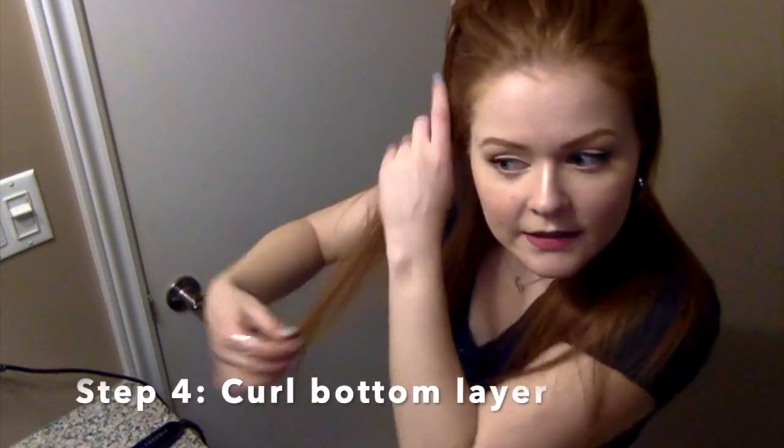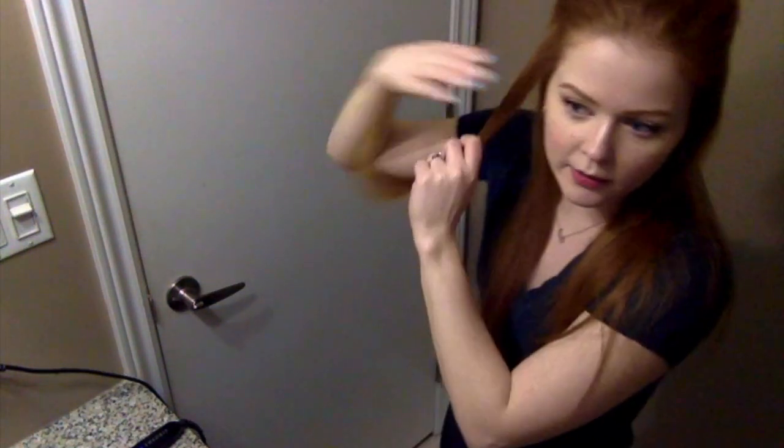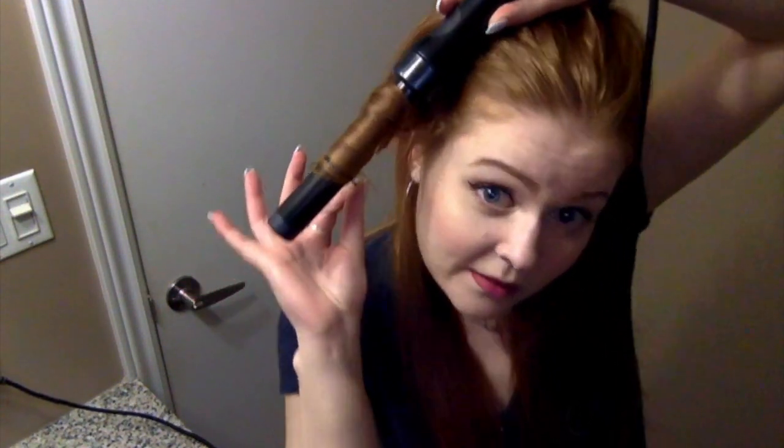Start by taking a section of hair — about an inch's worth. I recommend brushing through that specific strand before bringing it to the iron. I angle my iron down, then wrap the hair around quickly at the base. Make sure the hair is close together with no gaps. Hold it for about 3 Mississippi, then let it go — but keep holding the end of the strand until it's free from the iron.